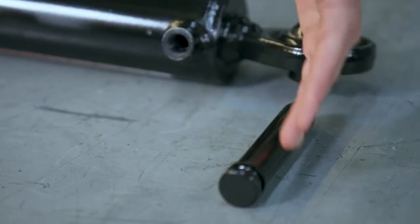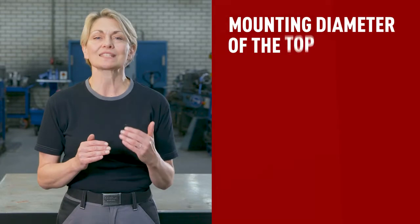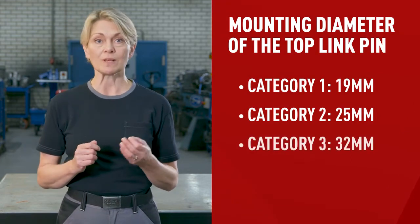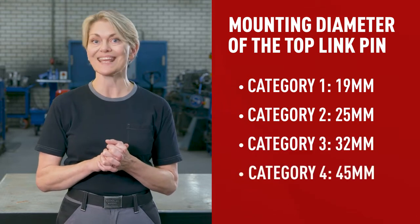Number four: the mounting diameter of the top link pin at the tractor and machine sides. The most standard dimensions are 19mm which is category 1, 25mm which is category 2, 32mm which is category 3, and 45mm which is category 4. Make sure the diameter matches to allow for quick and easy mounting and dismounting of your machinery.